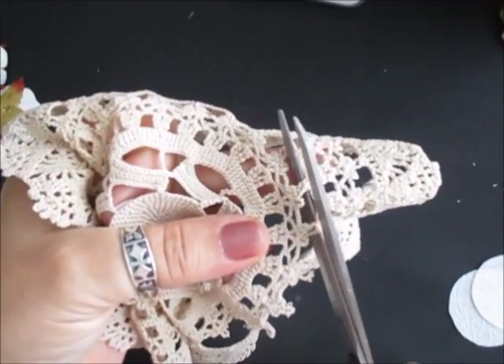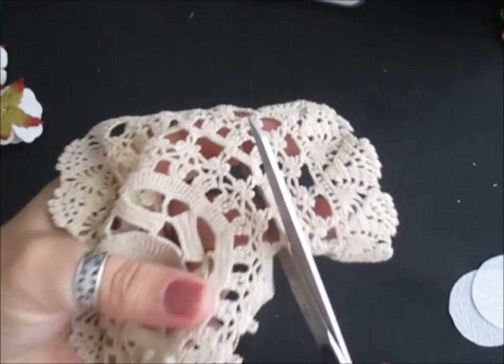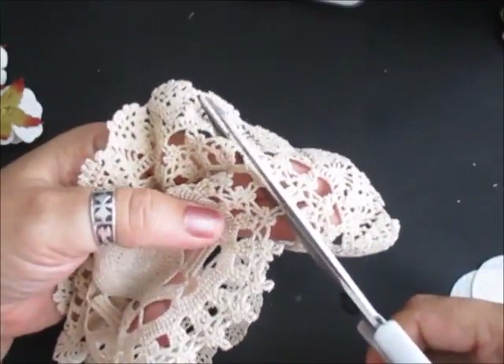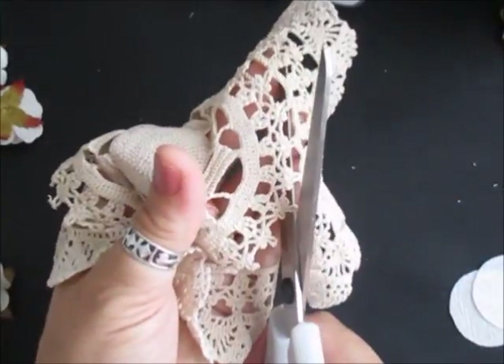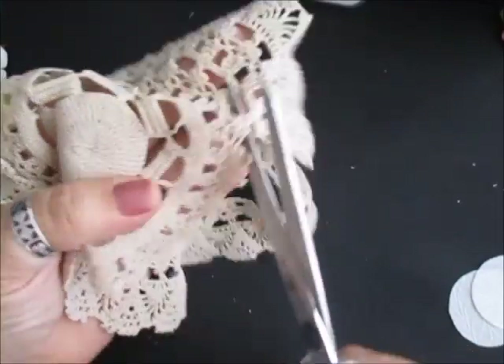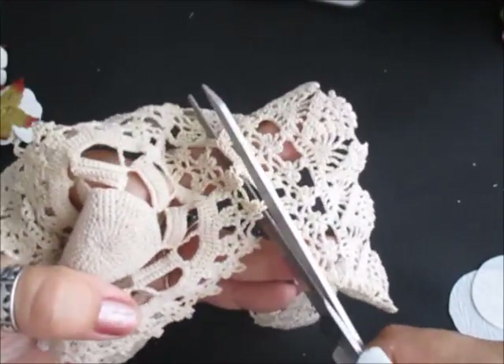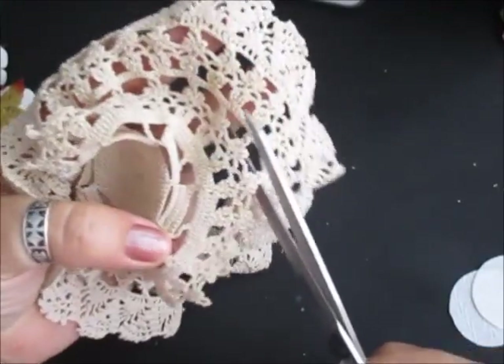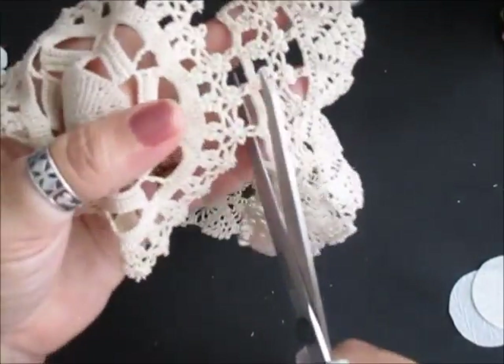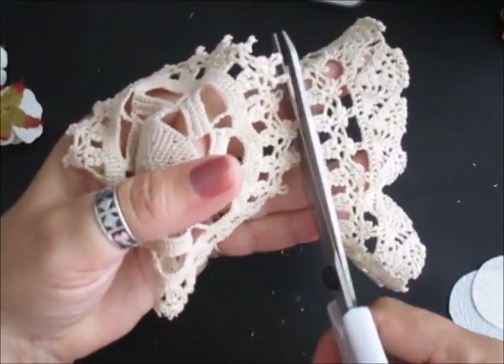We just trim this around. Hopefully you can see what I'm doing. I know people like to see how something's done. Like I said, we have a lot of videos out showing you lots of different projects — techniques, painting, flower making, altered art, steampunk, vintage, shabby chic. It's all on this channel if anybody wants to take a look.